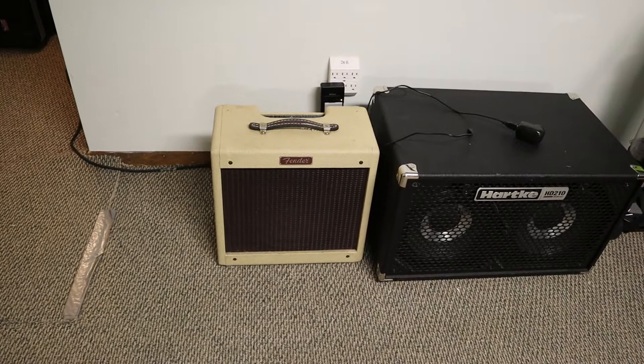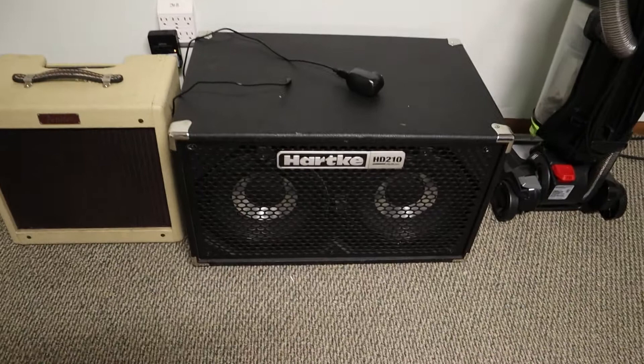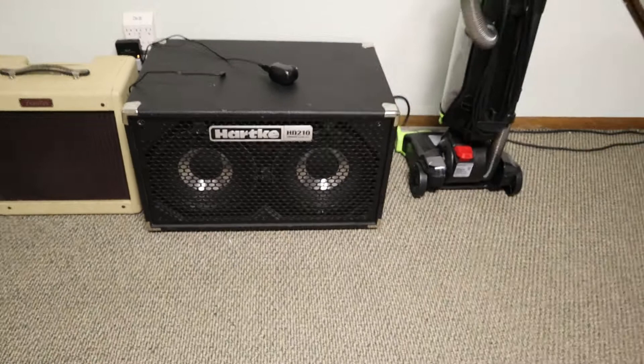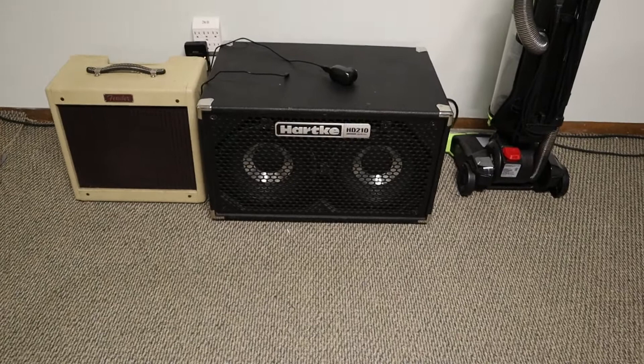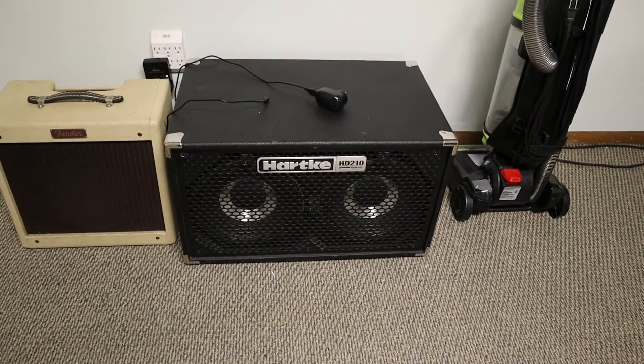Over here we've got my bass cabinet. This is a Hartke HD 210. I really love this bass cabinet. For the stuff that I do, like if I'm playing bass live and filling in with a band, I'm running into the PA anyway, so this just kind of gives me some sound on stage. It is decently loud especially with the amp that I use. Really nice sounding cabinet — highly recommend it.